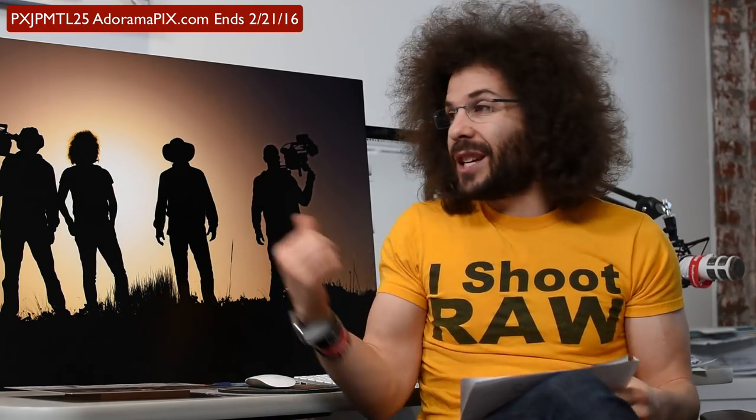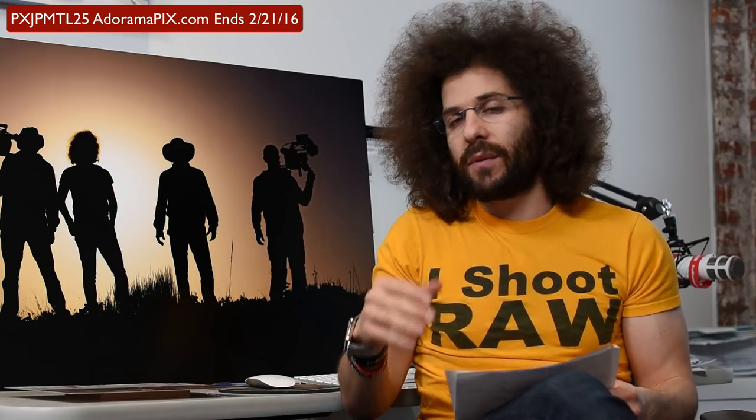When I printed things out 24 by 36 or larger in the past and tried to have them framed, I could be spending $500, $600, $700 simply on framing. These metal prints come ready to hang, and honestly, you can even use Windex to clean them if you need to.